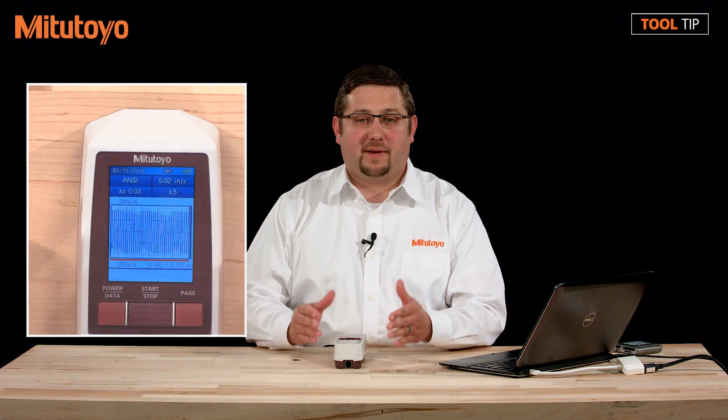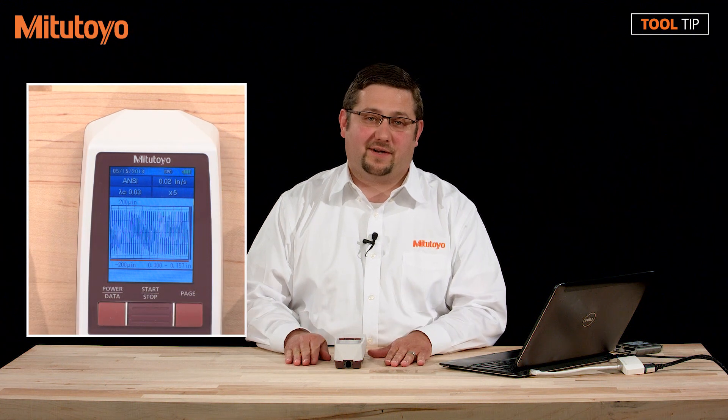Hi, I'm Drew Klaiber and in today's tool tip, I want to show you how to save screenshots from an SJ210 to a microSD card.